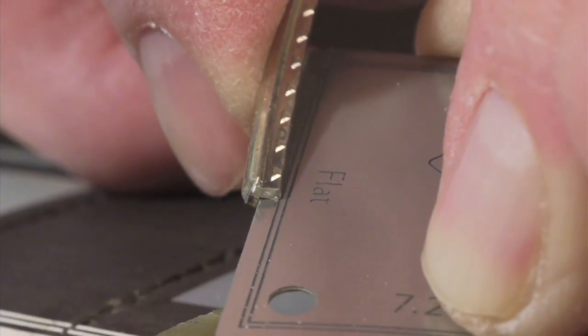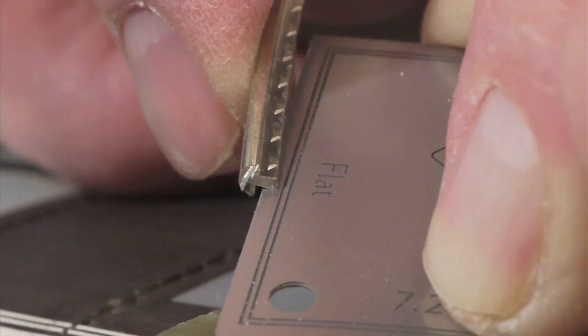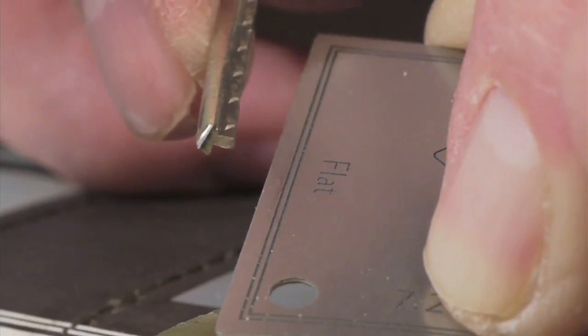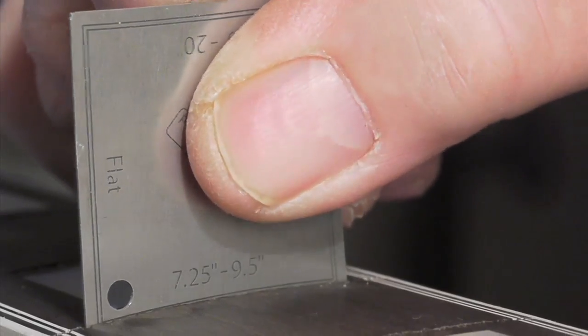And that's what this little depth gauge is for. It shows you if the fret slot will accept the fret wire that you're about to use. What you do is put the fret tang up to these two mark lines. The lower line is about 60 thousandths, the upper line is about 75. When those lines disappear into the slot, you know it's deep enough to accept the tang.